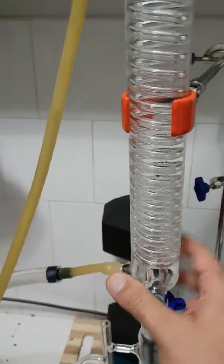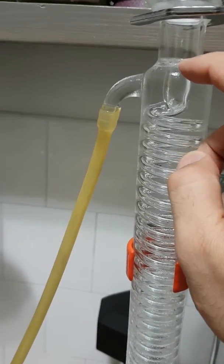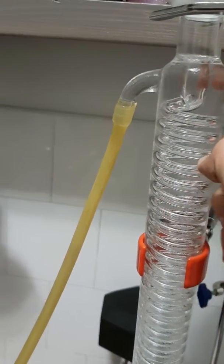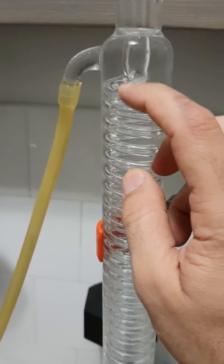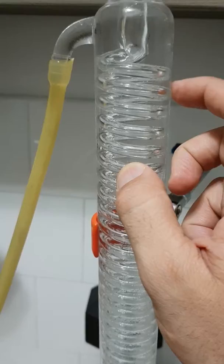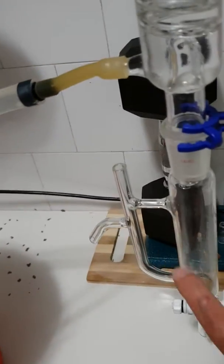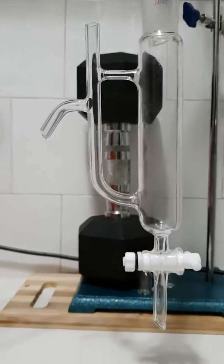It's pretty much cold water running through here, and when the vapor comes down to the spiral, it hits the cold water around it, so it starts to condense — going from vapor back into liquid — and slowly comes down here. And this is the separator.